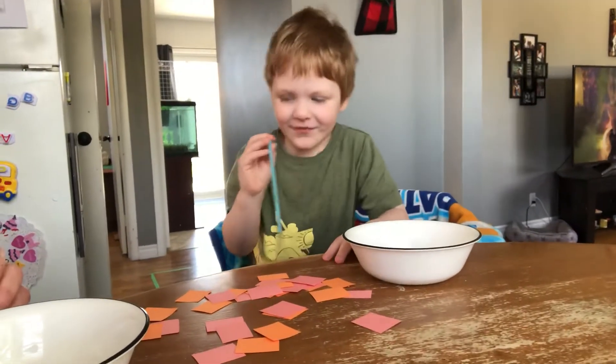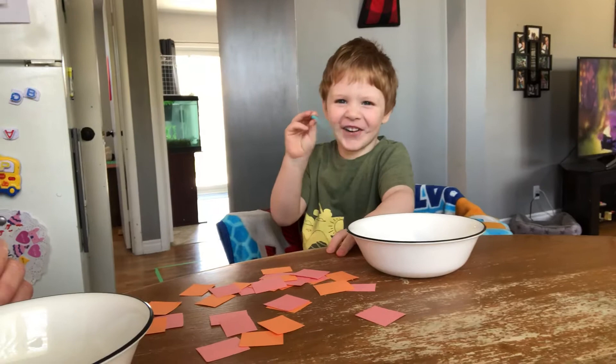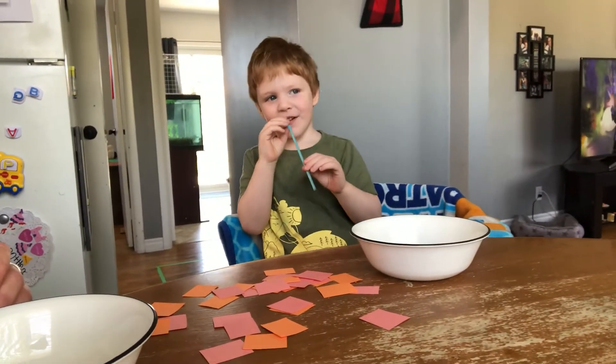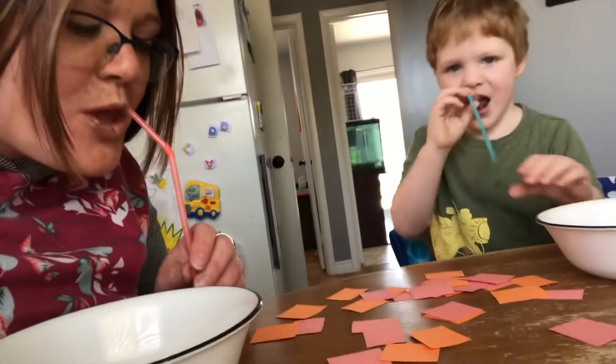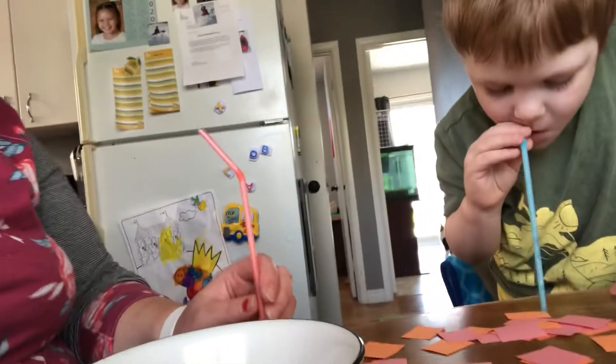Cole, how are you doing that? You're using a straw. And are you blowing or sucking? Sucking. So first you're sucking and then you blow it out, right? So you put it in your pile.